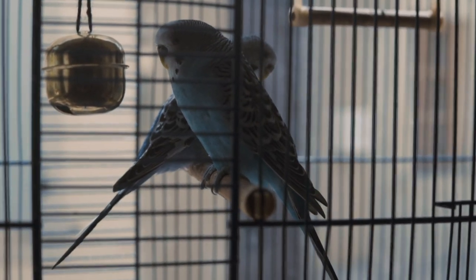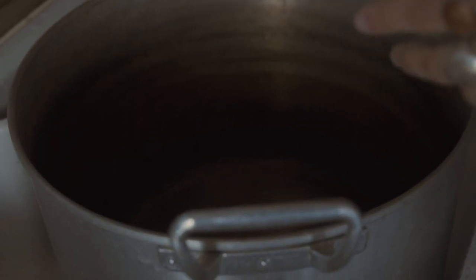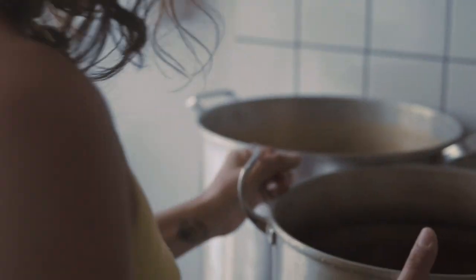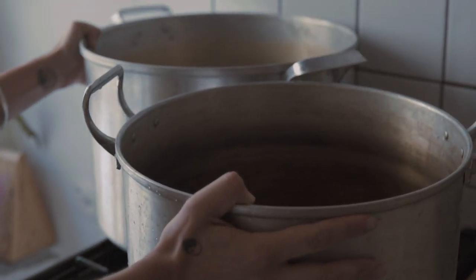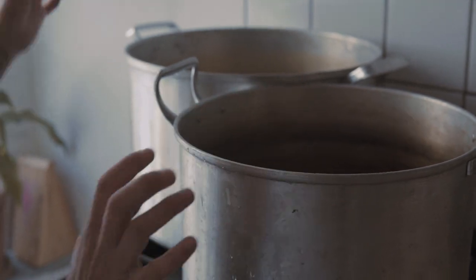I'm not actually filling the dye pots up to the brim - I'm going to extract the dye first. That way I can get the onion skins out more easily, and I can also top them up with tap water when I'm about to put the fabric in, which gives the fabric more space to move around. I think it's good.